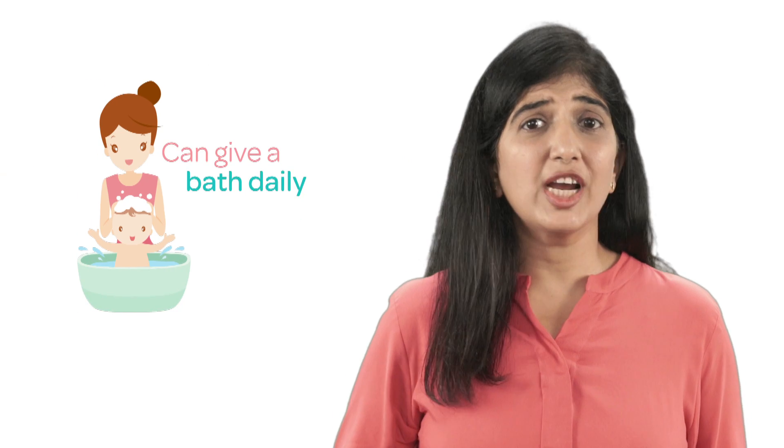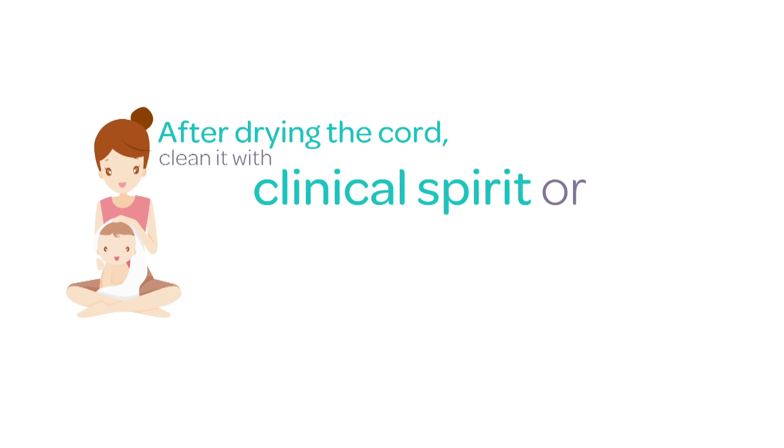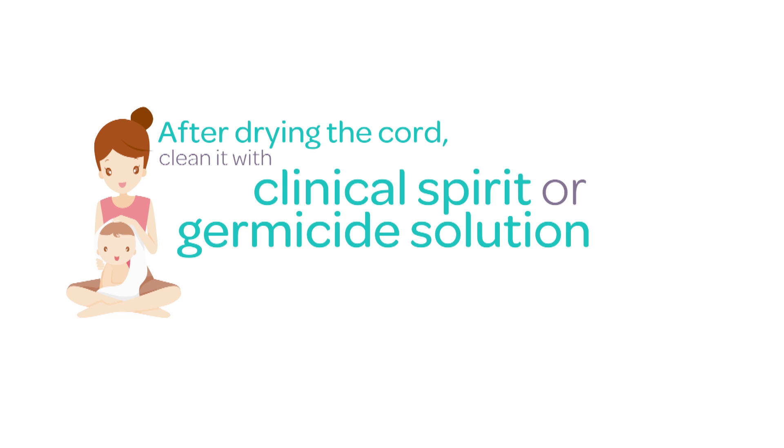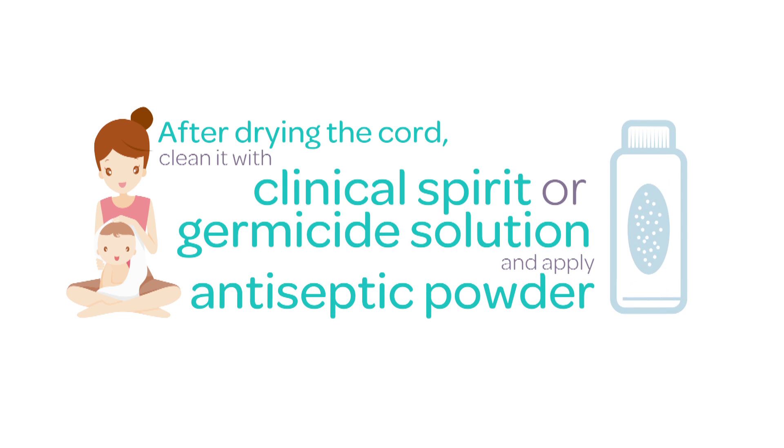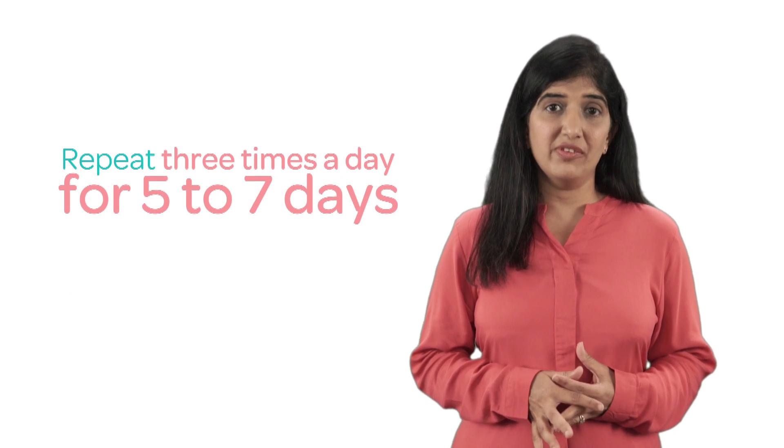One can give the child a bath daily. Then after drying the cord, clean it with clinical spirit or germicide solutions and apply an antiseptic powder. This can be repeated three times a day for five to seven days.